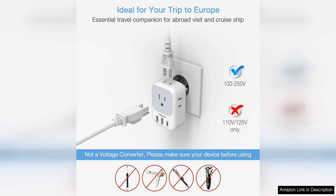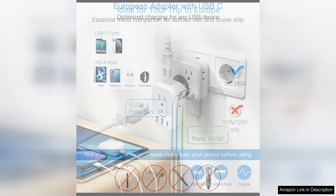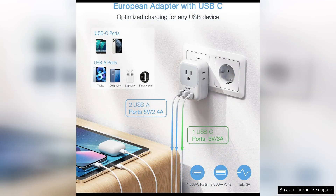One minor drawback of this adapter is that it does not convert voltage. While most modern electronics are dual voltage and can be used without a converter, it's always a good idea to double-check your devices before plugging them in.